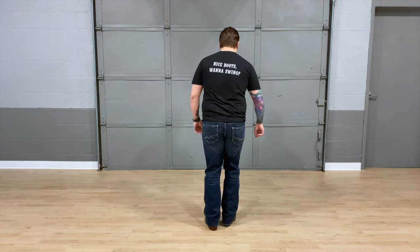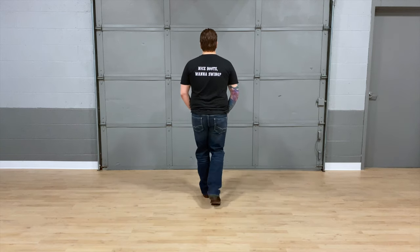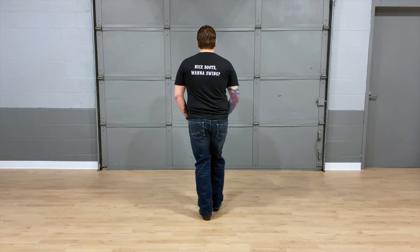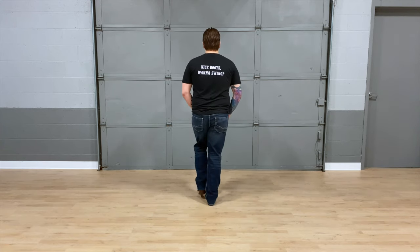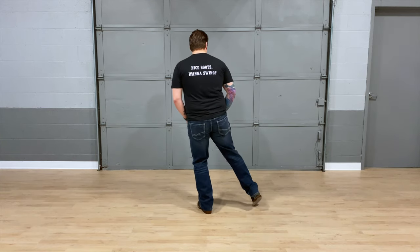Here we go — five, six, seven, walk eight, walk one, two, three, kick four, back five, six, seven, tap eight. Walk one, two, three, kick four, back five, six, seven, out eight.